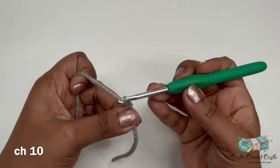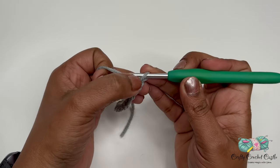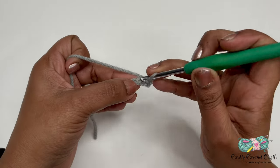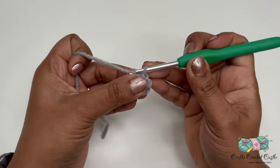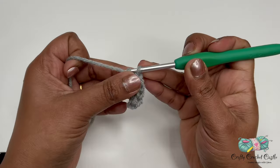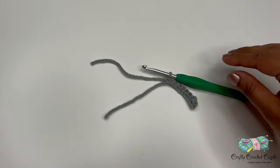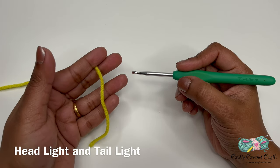In the second chain from the hook, do one slip stitch, and continue slip stitching in the remaining chains for a total of nine slip stitches. Once finished working the slip stitches, finish off. There is our handlebar. Now let's crochet the headlight and tail light — take yellow yarn and do a magic circle followed by four single crochet inside the ring.